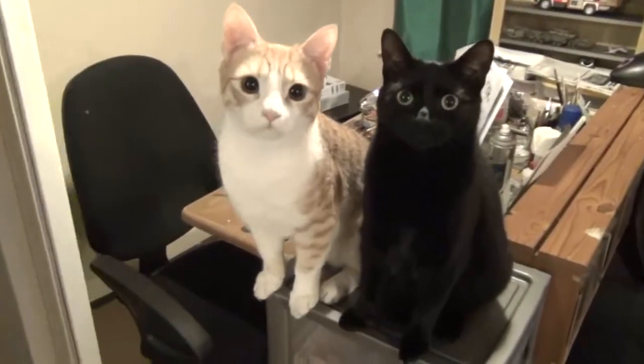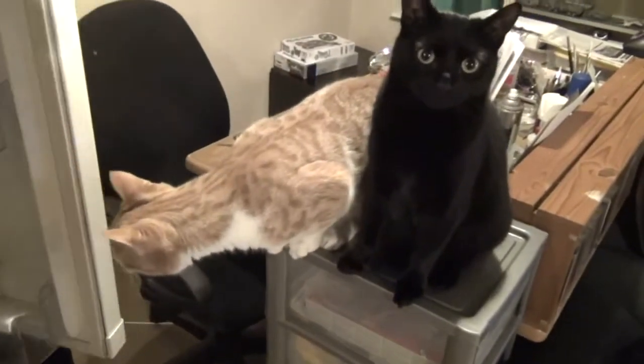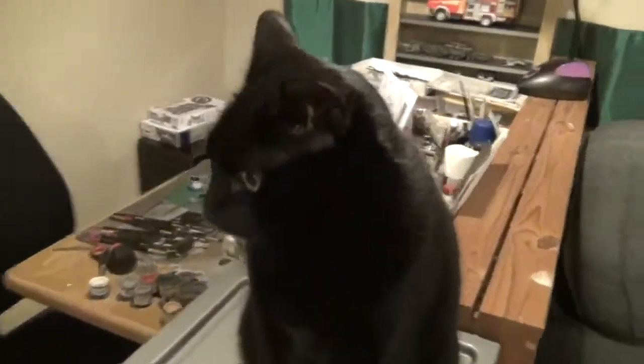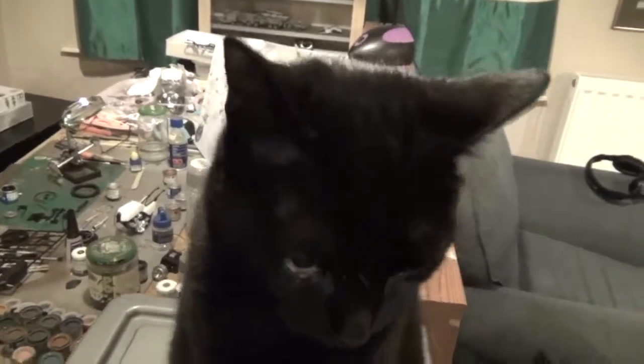Oh look — two excited little kittens. I should say cat, really. Is the shopping being put away? Hello you. Hello. This is Echo. Hello beautiful.